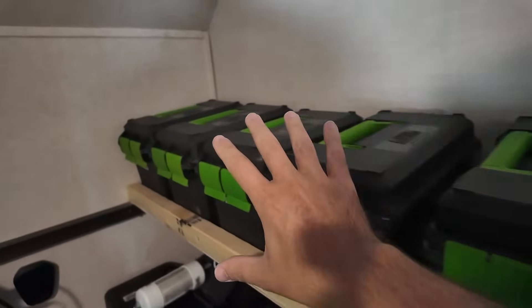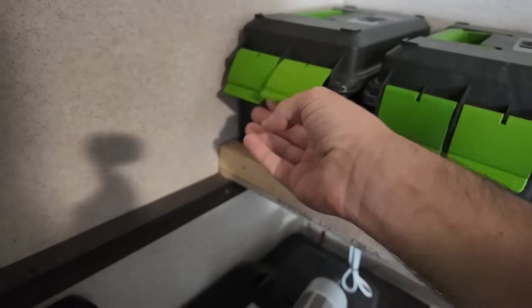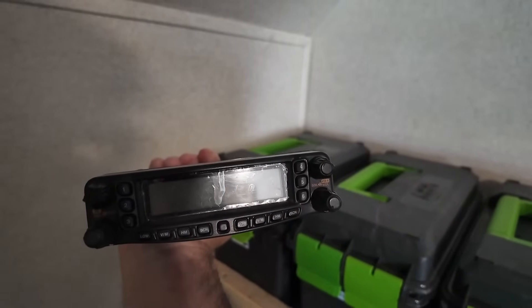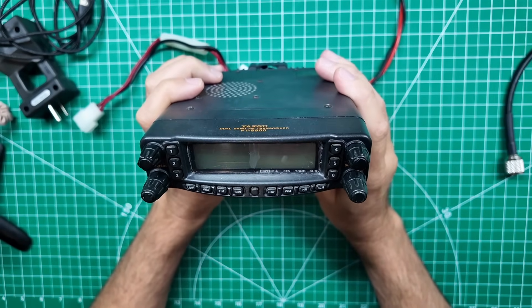I try really hard to put all of my radios in these ammo boxes, and they're on a shelf with a little lip that stops them from coming out. But this one I think I must have left out on a travel day. This is my Yaesu FT-8800 radio, and this one came from my good friend Bill KK4PAL from the Ham Radio Unleashed YouTube channel.